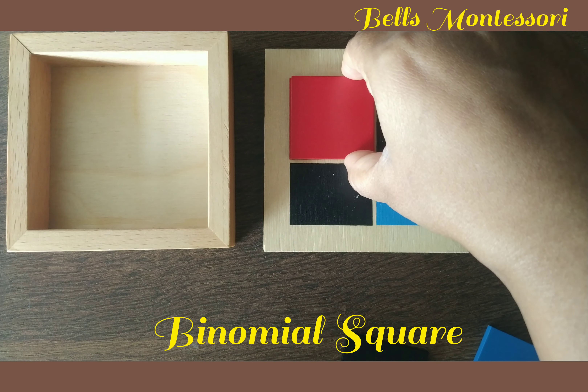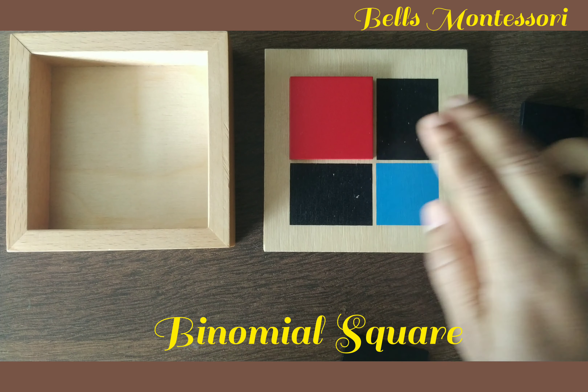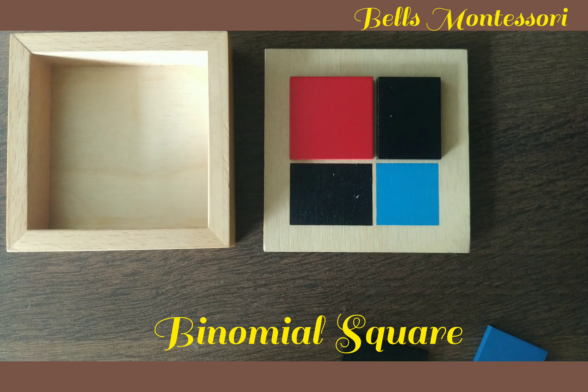Namaste parents and children. Welcome back to the Bell's Montessori activity sessions. Today we are back with one of the exciting activities — the binomial square.